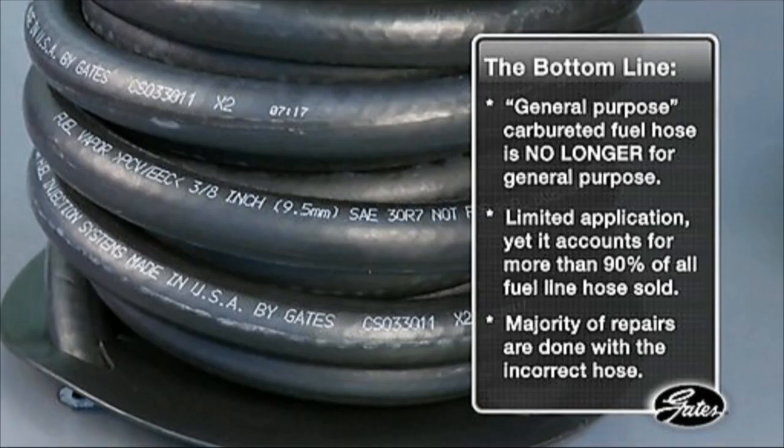Notice this slide from the Gates Company, maker of fine rubber hoses. They are basically warning their customers — referring to the R7 hose — that this is not always the appropriate hose, and it should be considered carefully prior to purchasing and using it. Remember, the best hose is the R9 standard.